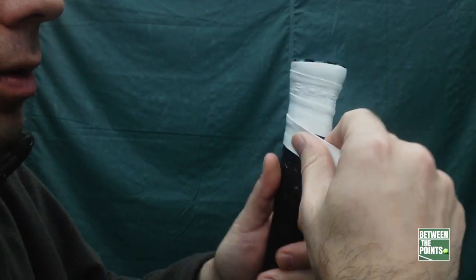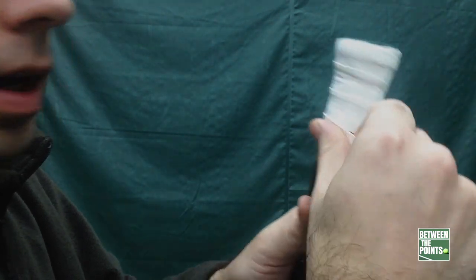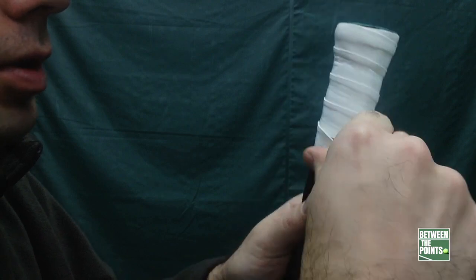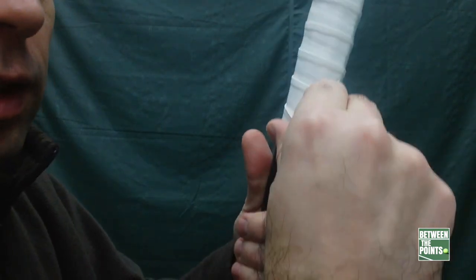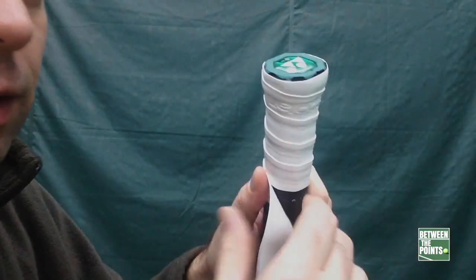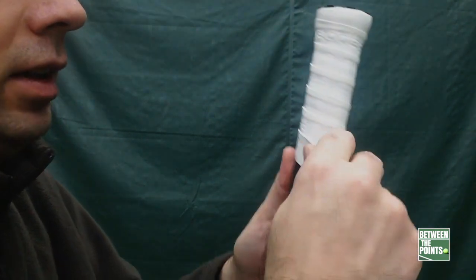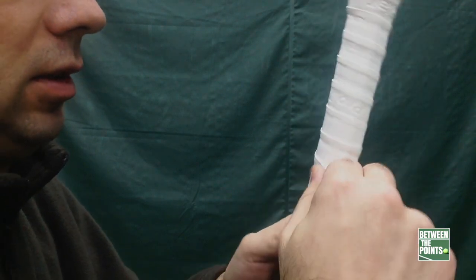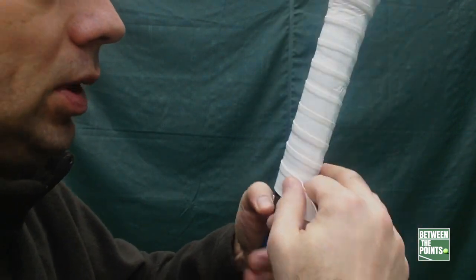Then you go ahead and wrap this around. I'm moving my racket left, just holding a little pressure on the over grip as I go. You can take your time or go faster — it's up to you. If something goes wrong, you can always unravel it. The beauty of these over grips is they don't have a sticky side all the way through. Go ahead and finish that up — I'm gonna speed this up a little bit here.